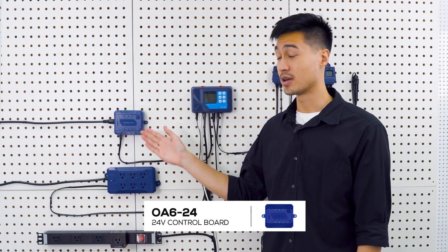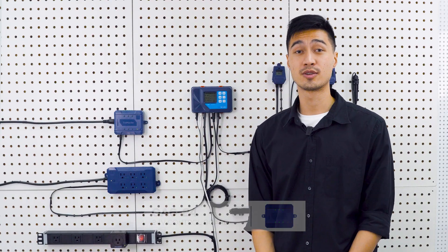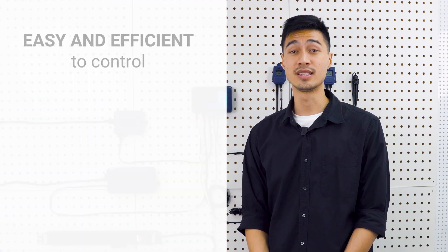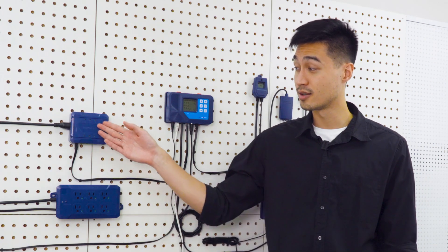The 08624 control board is designed to control multiple 24 volt AC solenoid valves and provides an easy and efficient method to control up to six solenoid valves, each with individual timer settings. Do note that the solenoids must have a holding current below 0.2 amps.